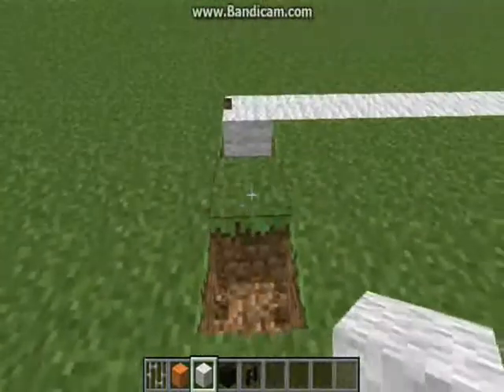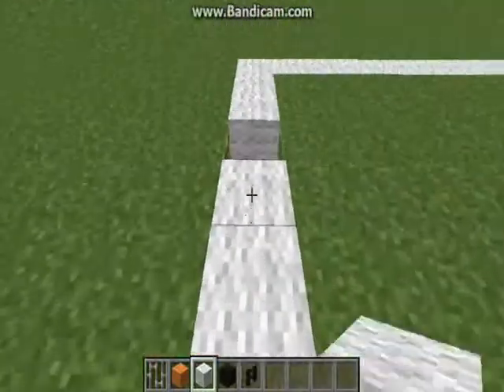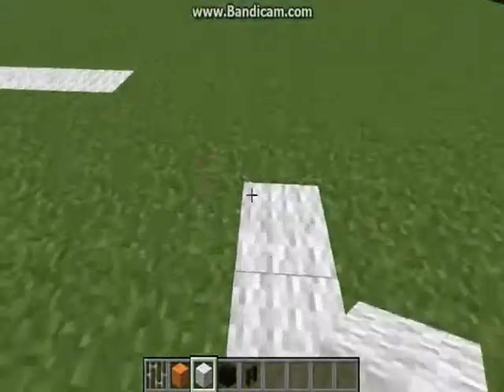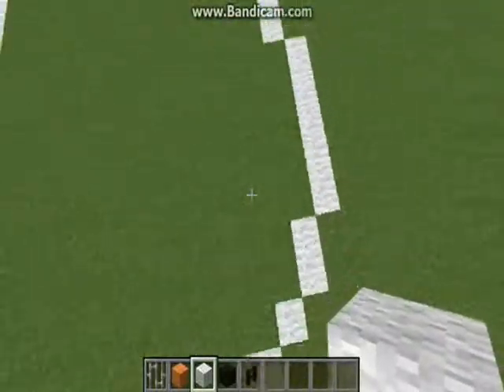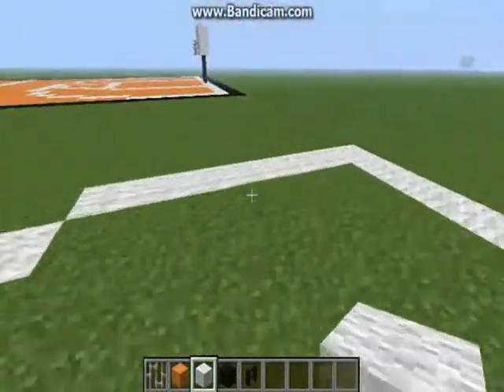So you wanna do the same thing for the other side. Just one, two, six, six, one, two, two, three, three, two, three. There. So it should look something like this — same circle.